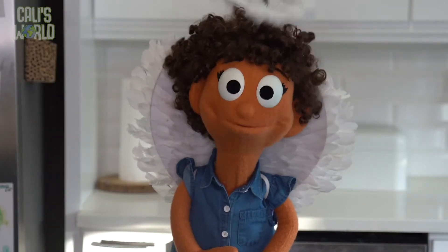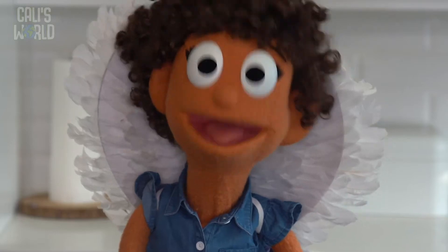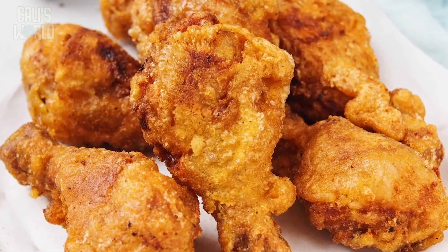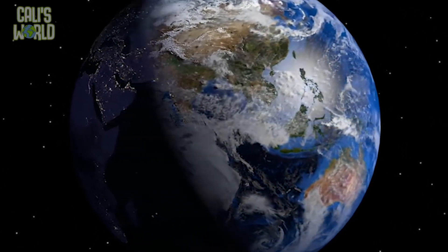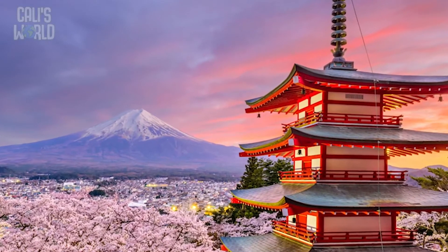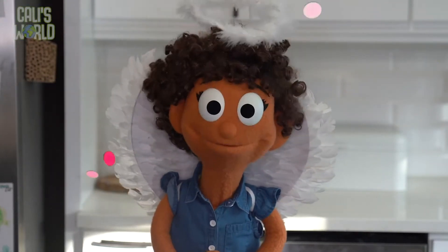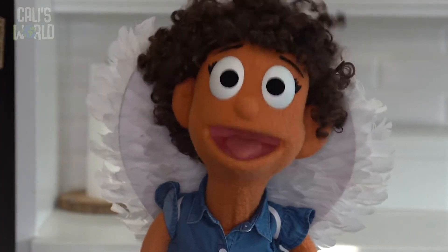Isn't that a cool tradition? My family eats ham usually, but I love fried chicken. So I got a bucket of fried chicken so that I could celebrate Christmas just like Elijah and his family. Friends, Elijah lives on the complete other side of the world, and he also knows about Jesus and celebrates Christmas. Isn't that amazing? I'm going to chew on some fried chicken while we check out today's Bible story.